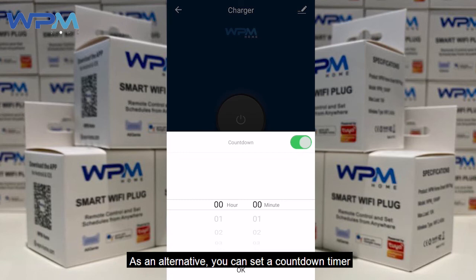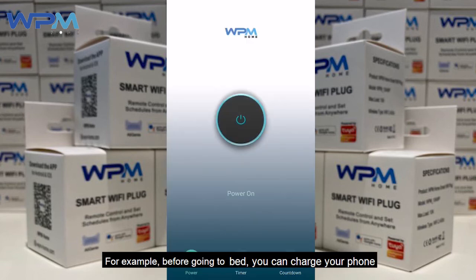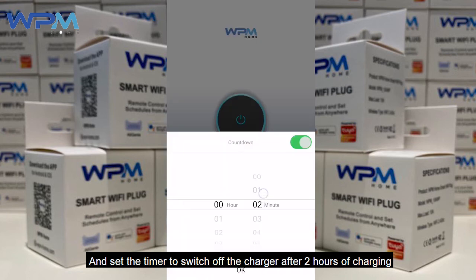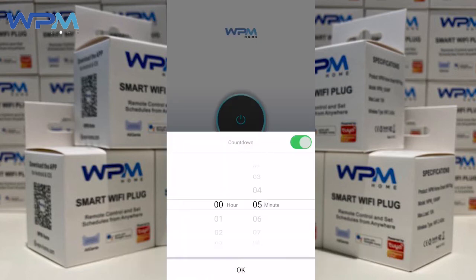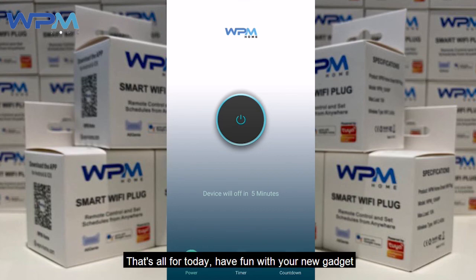As an alternative, you can set a countdown timer to switch on or off your switch after a certain timing. For example, before going to bed, you can charge your phone and set the timer to switch off the charger after 2 hours of charging. That's all for today — have fun with the new gadget!